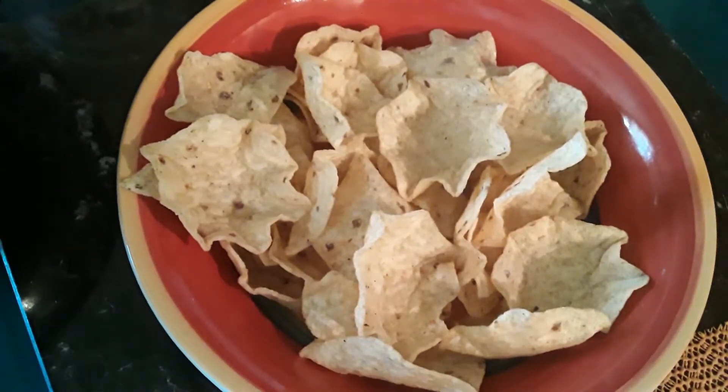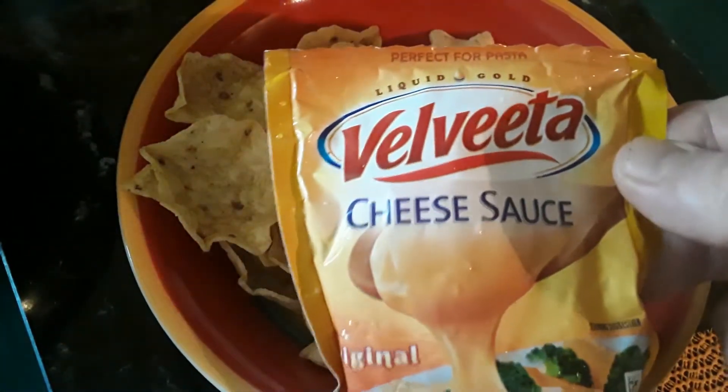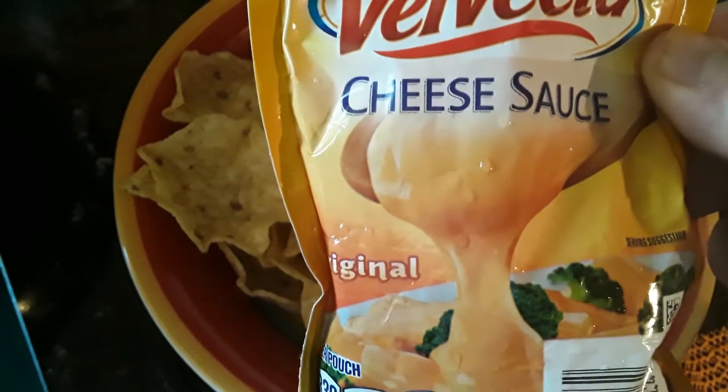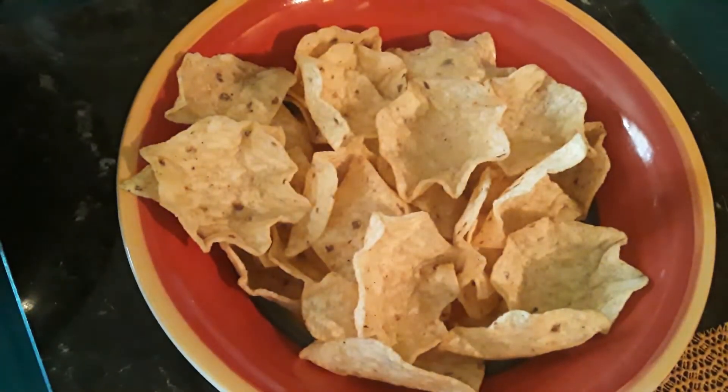Alright guys, what I use is this — Velveeta cheese sauce. It has jalapeño in it, so basically it's nacho sauce to me. We're going to use Tostito scoops. We're going to put the meat on, put the Velveeta cheese on it, then top it off with salsa and sour cream. And I stress this — we do not use guacamole in this house.